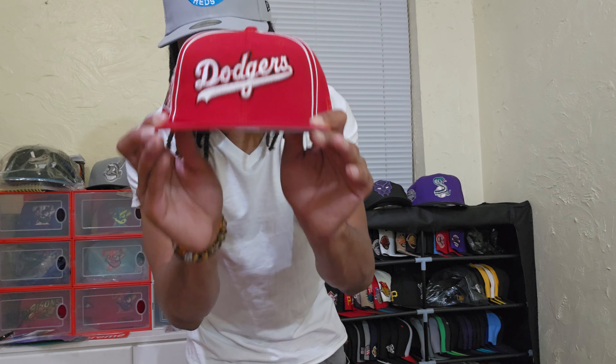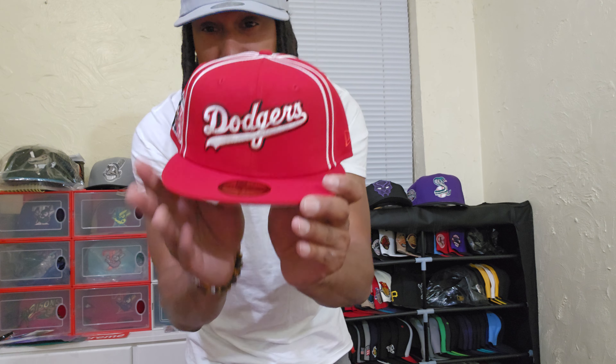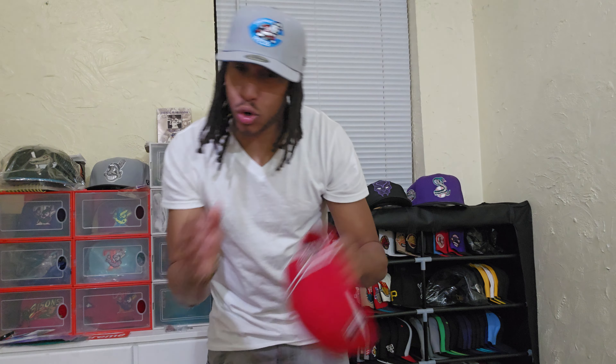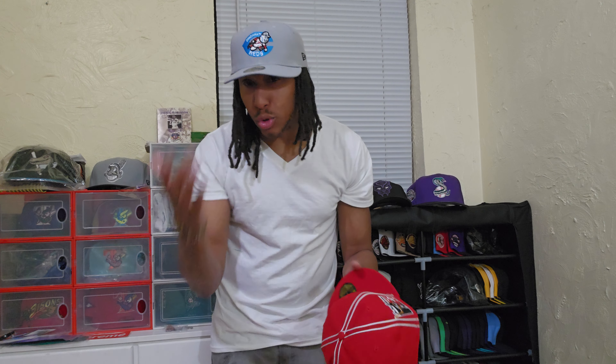I'm gonna do it justice and I'm not gonna let you down. When I got this in the mail, it went straight to the collection — I had to put it inside because this right here, ladies and gentlemen, straight out the plastic as you guys can see — that's what it's about right there. Jackie Robinson.